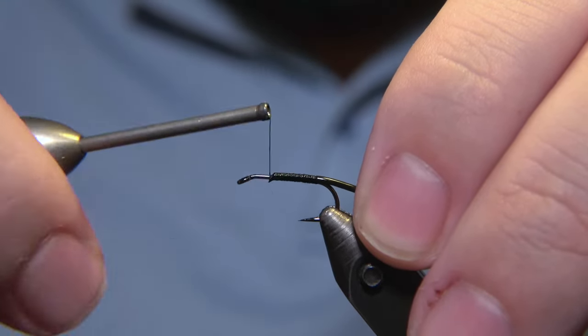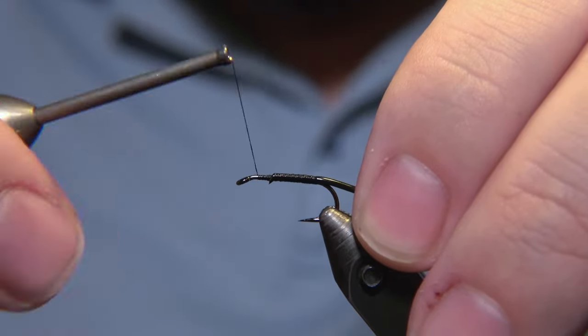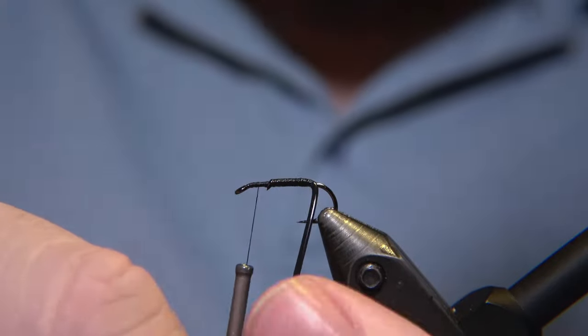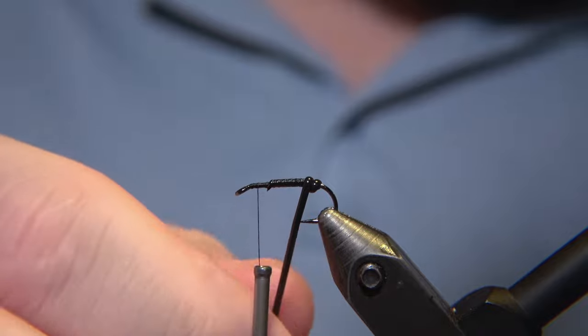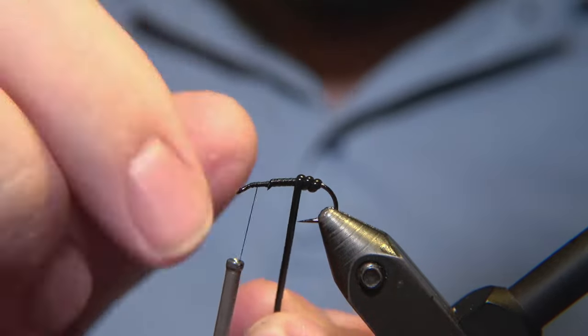Make sure it's tied down. You can, if you want to, use a small venal rib for this fly. It kind of depends on your taste. I would say, tie it both with medium and small.